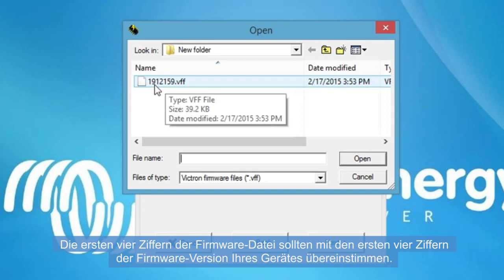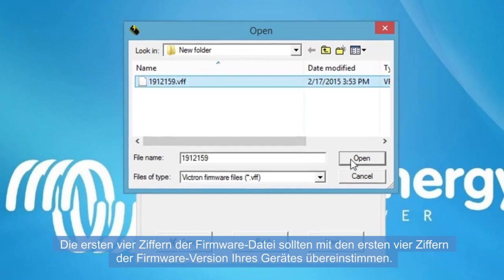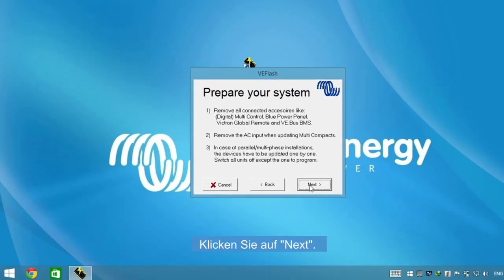Browse to the saved firmware and select the right file. The first four digits of the firmware file should be exactly the same as the first four digits of the firmware version of your device. Click Next.